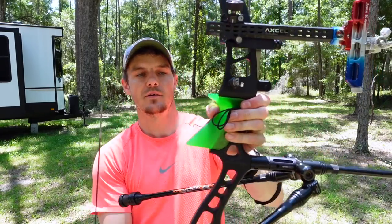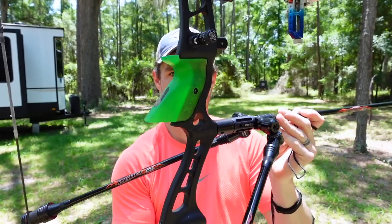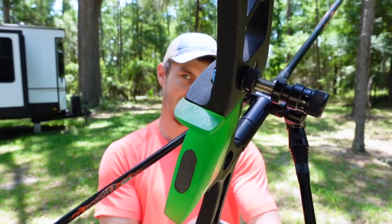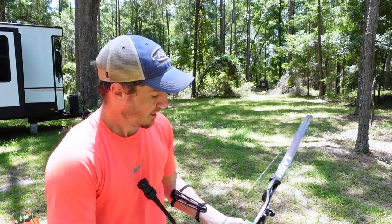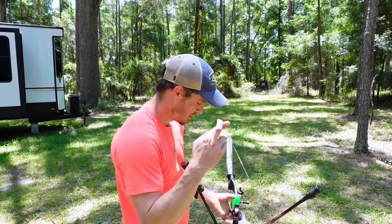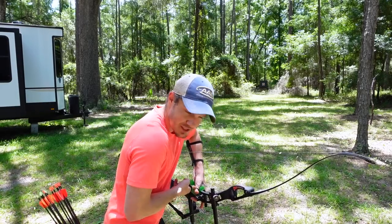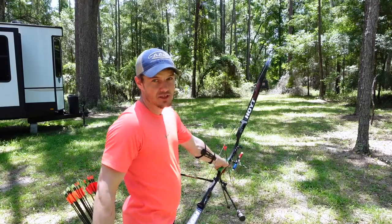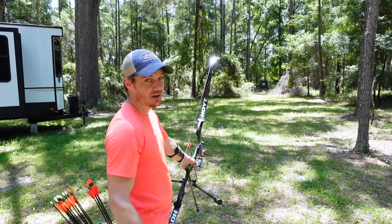I'll give you a quick close-up of this grip — pretty serious, a little different than your standard grips. I'm going to do that same thing: three to the right, three to the left. Move the sight up a little bit first. Try to do the same amount of torque, and definitely keep my string alignment. That is key, but it is hard.